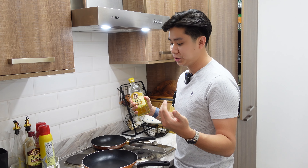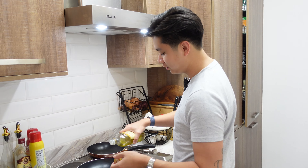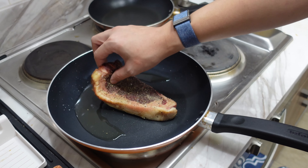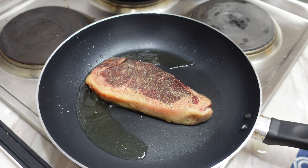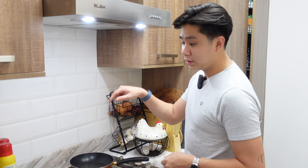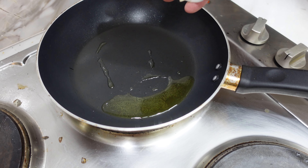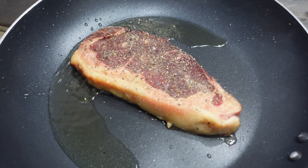Okay guys, so before you cook steak I just want to give some tips on how to do it properly. First things first, you have to make sure your pan is really really hot, and you only put the oil in as soon as you're about to cook. Secondly, make it a point your steak isn't cold — you have to leave it out for probably 30 minutes from your fridge before you cook it, because if it's cold it'll be raw on the inside and cooked on the outside.